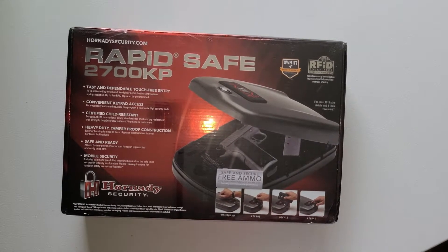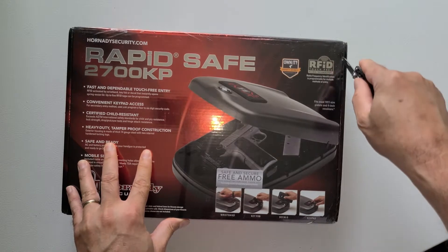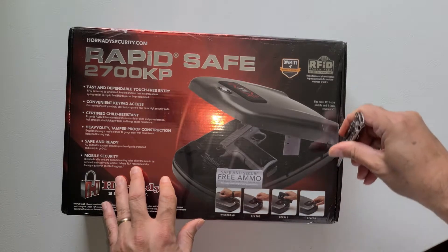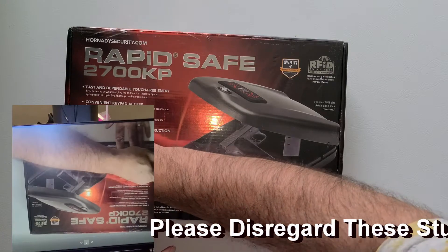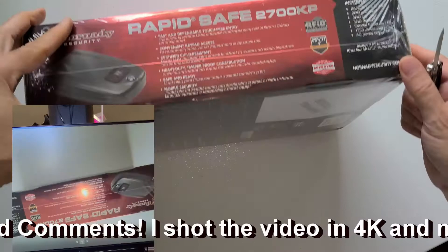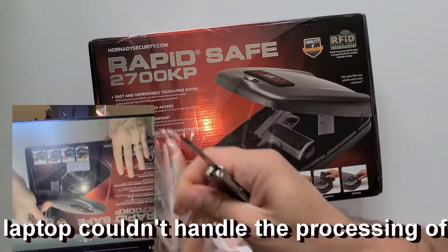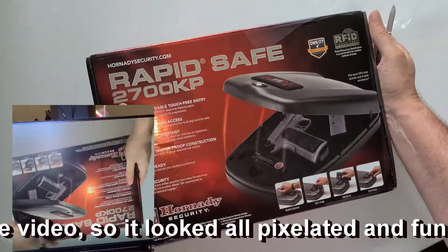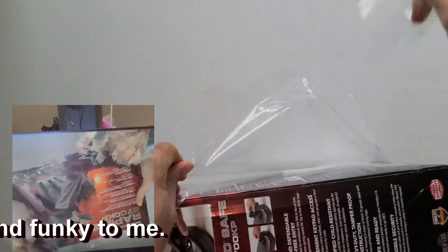Hey folks, okay, let me tell you something - as you can see, this is the Max Headroom version of an unboxing. I don't know what happened to the video; it didn't transfer from the camera to the PC, so I have to do the audio over again. But it actually kind of looks cool - kind of impressionistic.